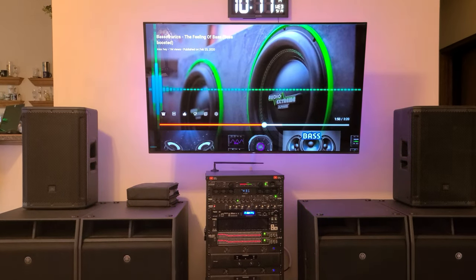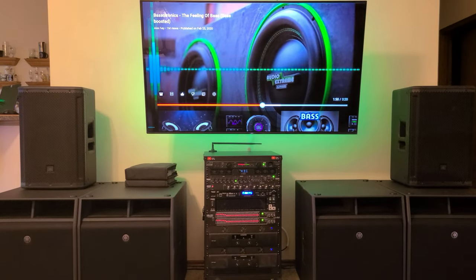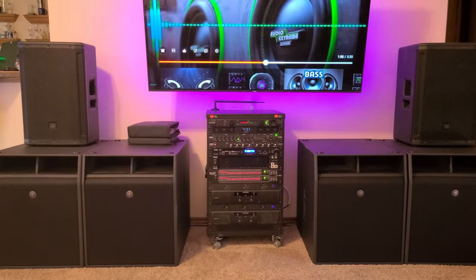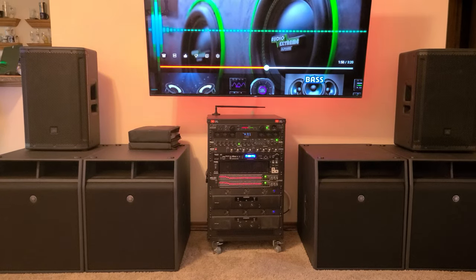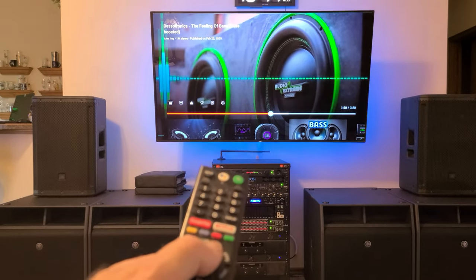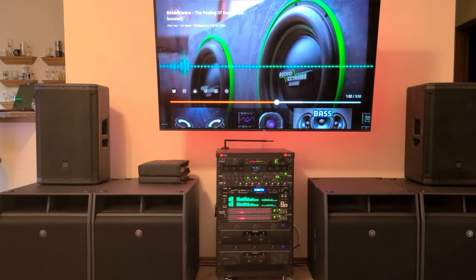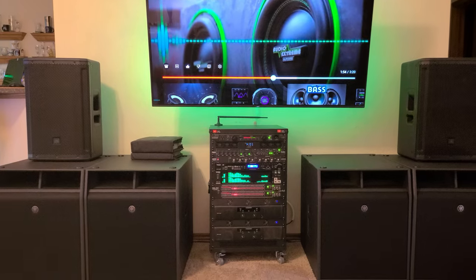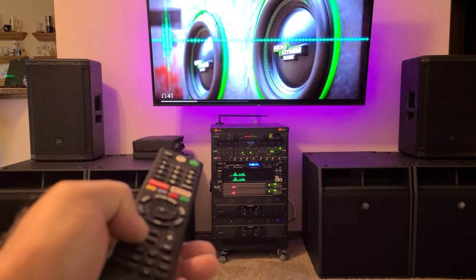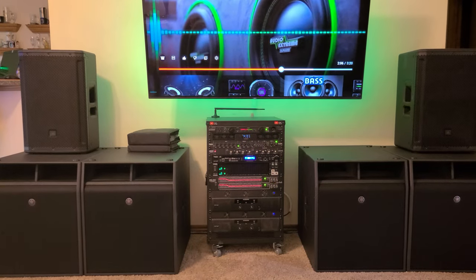For the past couple months, lady luck has been really good to me — I've won a lot of money down at the local casinos. I decided not to put the money back into the casino and instead bought some pro audio for the house. I just got everything purchased, hooked up, and running great. Let me show you real quick with this Basotronics YouTube video — it literally shakes two doors down.